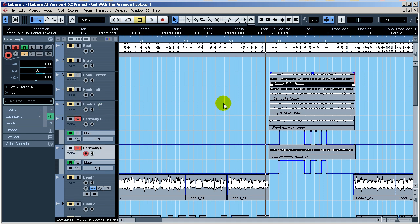I'll go ahead and play those harmonies. When the automation is up here it's muted; when it's down here it's not. You can hear them come in on certain parts of the hook.